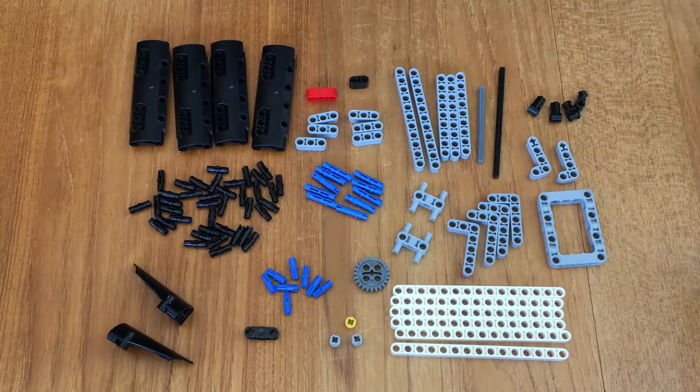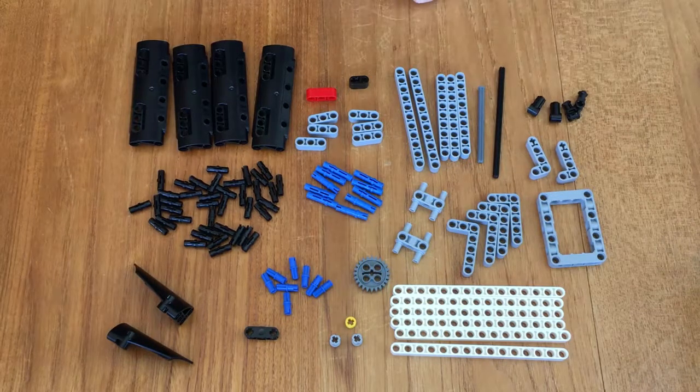These are all the parts required for making the house on fire, or the accident investigation, or whatever you want to call it.